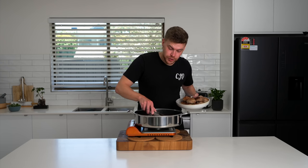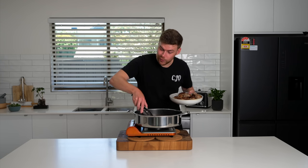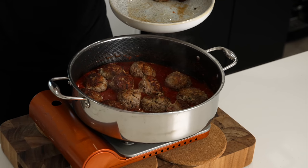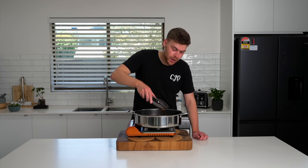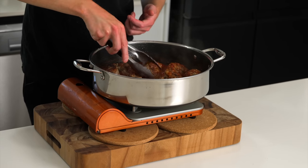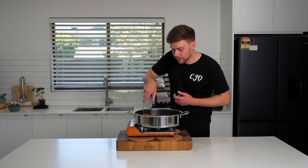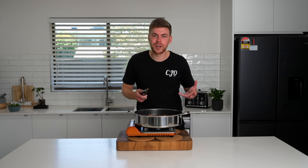With the sauce now reduced, we can introduce the meatballs back into the sauce and also add in any resting juices. I recommend putting them in one by one because if you pour them in, it's going to create a big mess. We're now going to cook this for roughly 10 more minutes to cook those meatballs completely. The juices within will go into the sauce and just create a fantastic product at the end. Make sure you keep mixing these around so they get that sauce all over. If it gets a little bit dry, you can add some stock or water, or even a little bit more tomato if you need to.